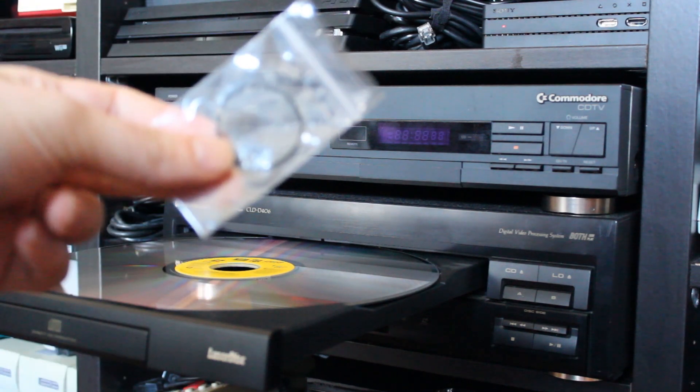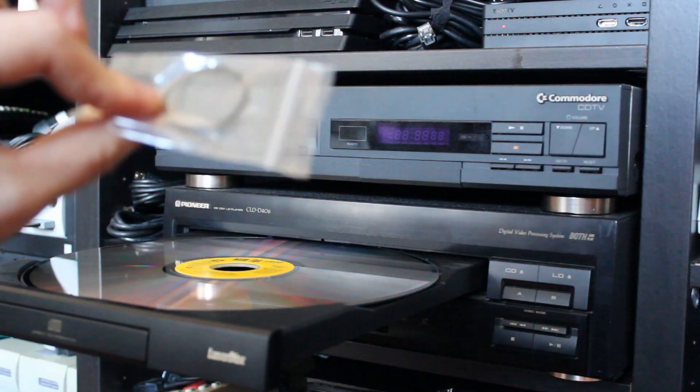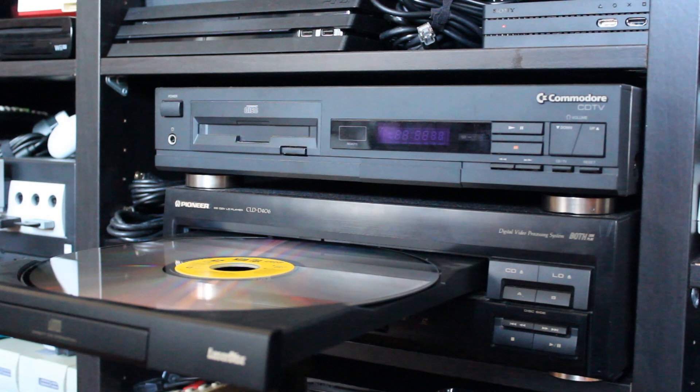I'm going to go ahead and open this player up and replace this belt, and then we should have nice, solid, smooth operation.